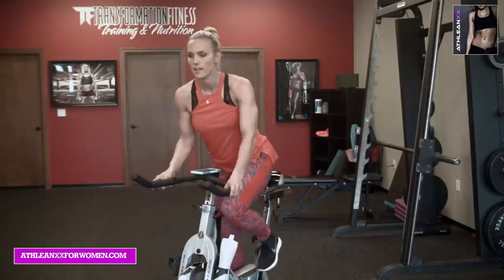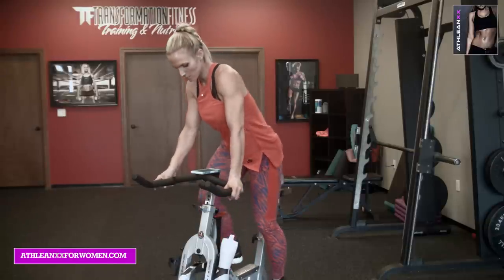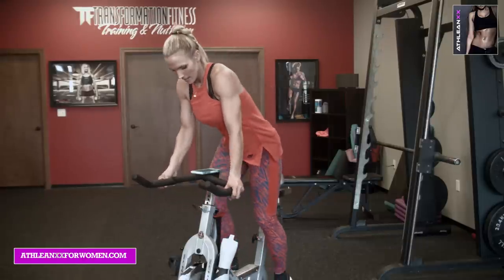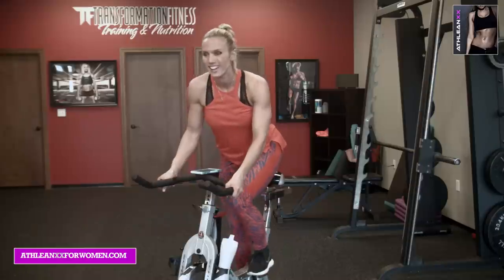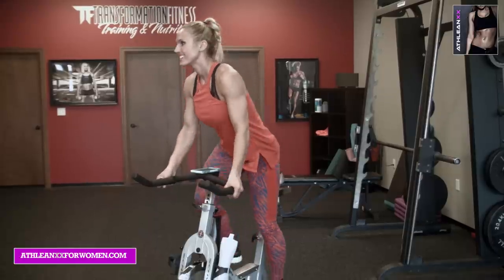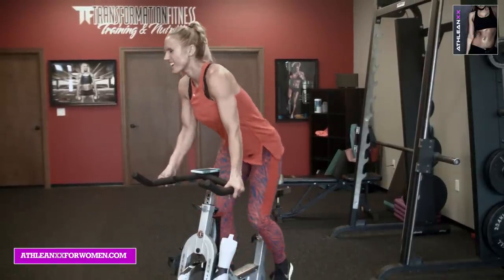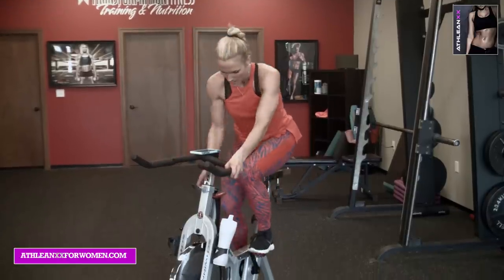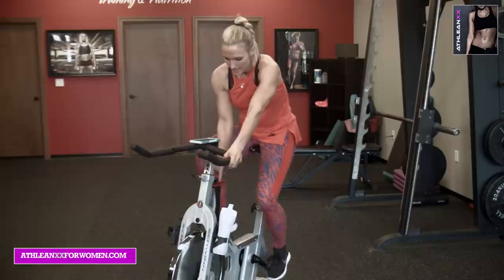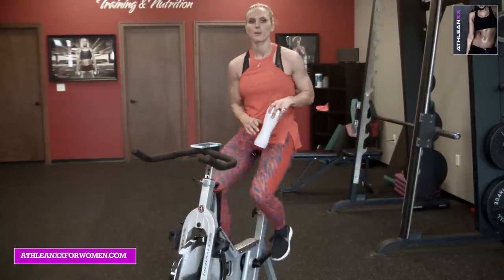20 seconds left on the last hill. Going back to the saddle in 10, 9, 8, 7, 6, 5, 4, 3, 2, 1. Take it back to your level 2. Excellent job. We're at 7 minutes — a third of the way there. Grab some water.